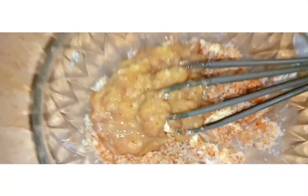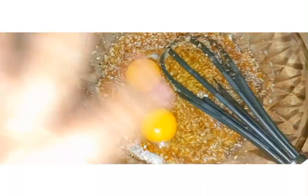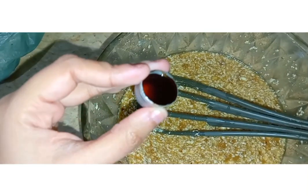I have taken 2-3 medium size bananas and I am going to add them into the mixture. Then I am adding 2 eggs and 1 spoon of vanilla essence into the banana, sugar, and butter mixture.